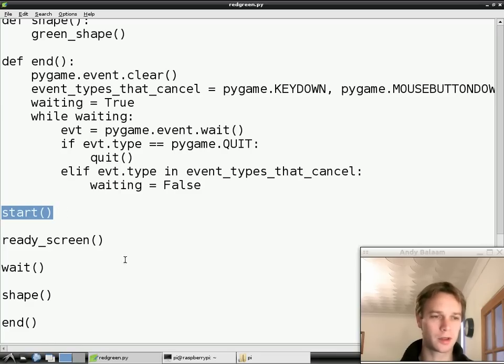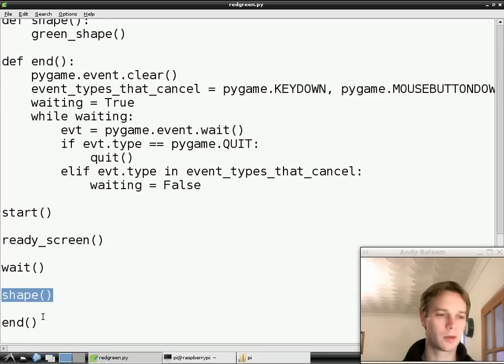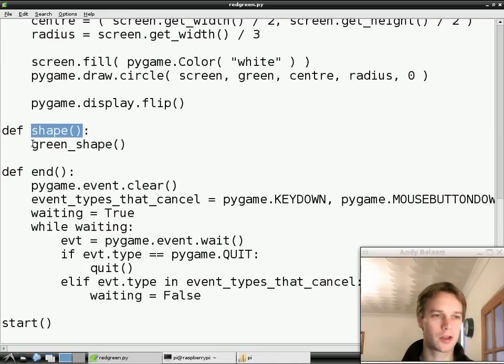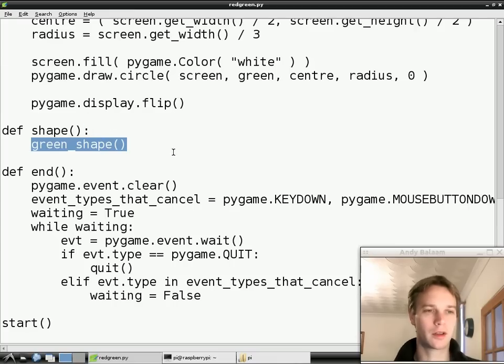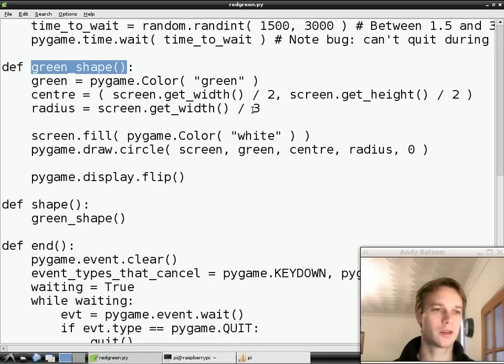What our program does is it gets ready by doing this start function, draws the ready screen, waits for a random amount of time - about one or two seconds - and then it shows you a shape, and at the moment all it does then is it ends. What we want to do is make this showing-you-a-shape thing a bit cleverer so that it actually waits for you to press something and then finds out what you did. If we look at the shape function, what it does at the moment is it just draws a green shape. So if we go up and look at the green shape function, what we're going to do today is make it cleverer - instead of just drawing a green shape, it's going to draw a green shape, then wait for you, and then tell you how well or badly you did.